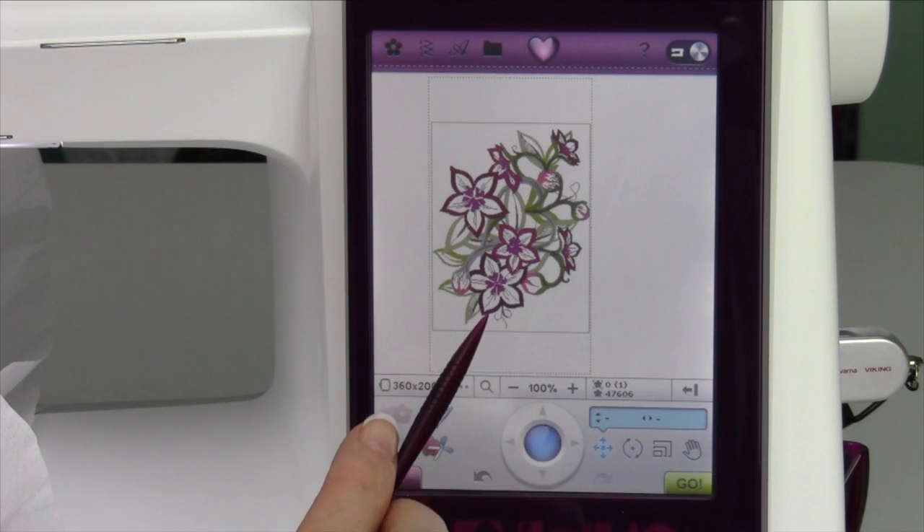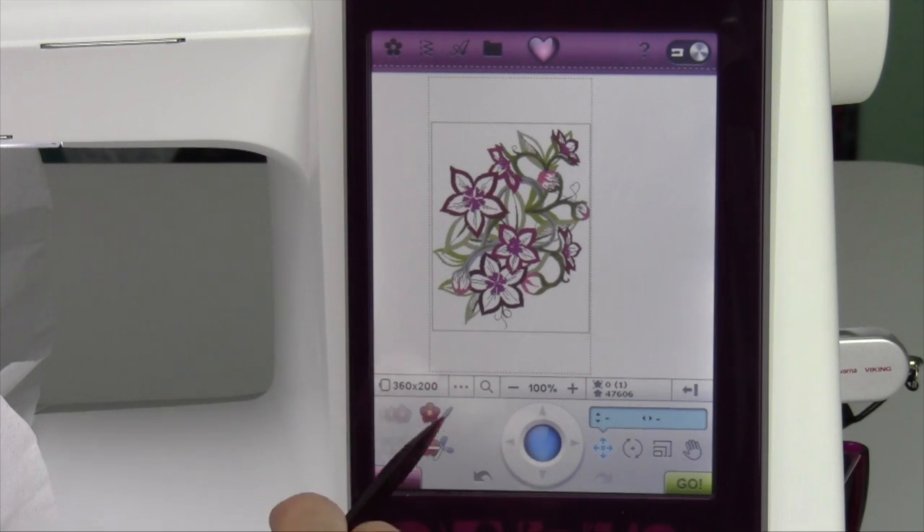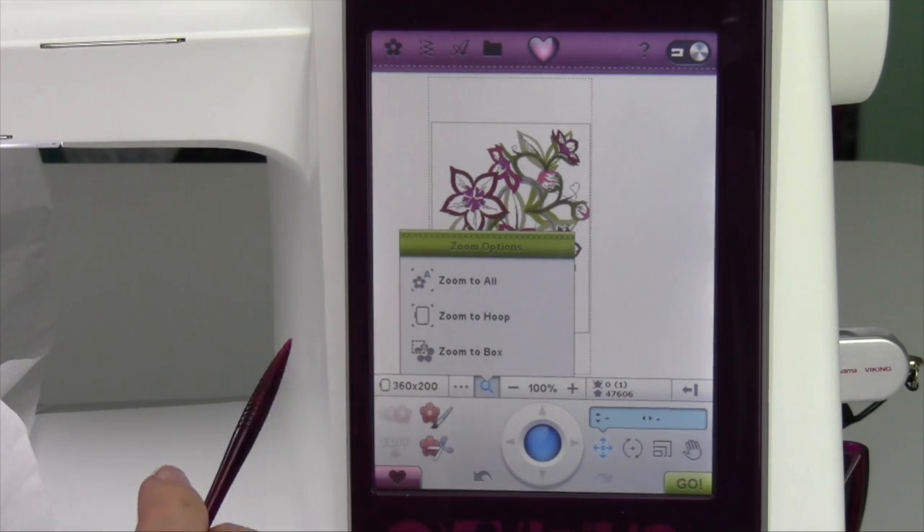To zoom in and out on an embroidery design, especially if you want to be able to position it, align with other designs, or when we do design positioning — when you touch the picture of the magnifying glass, zoom options comes up.